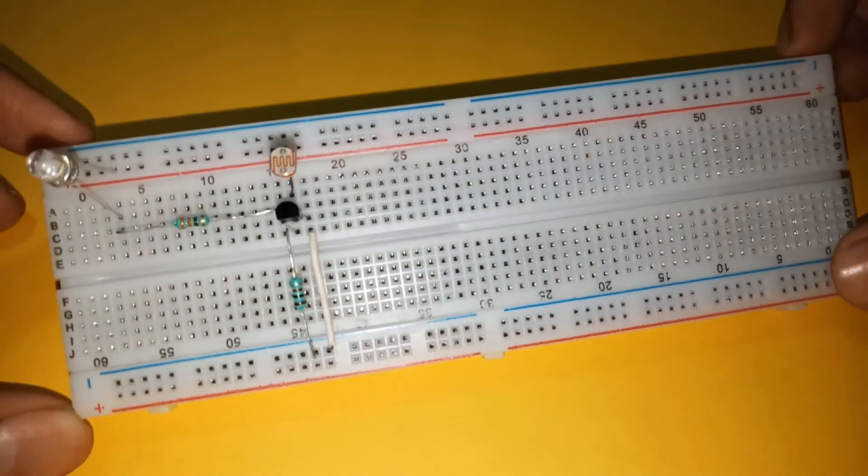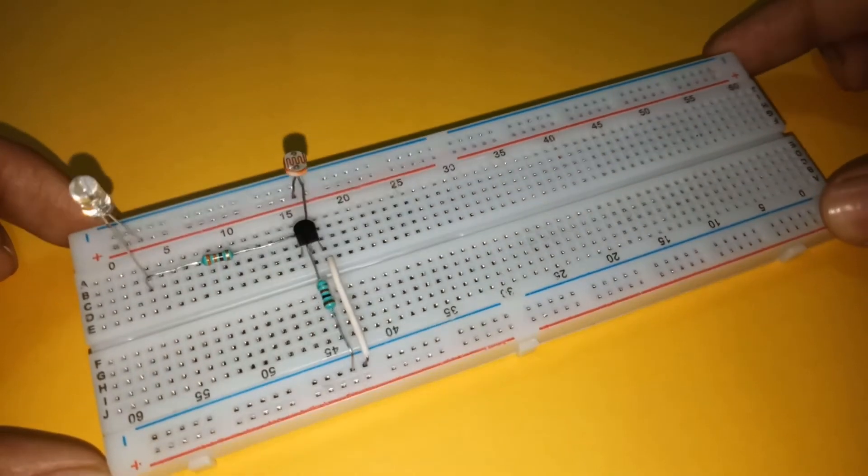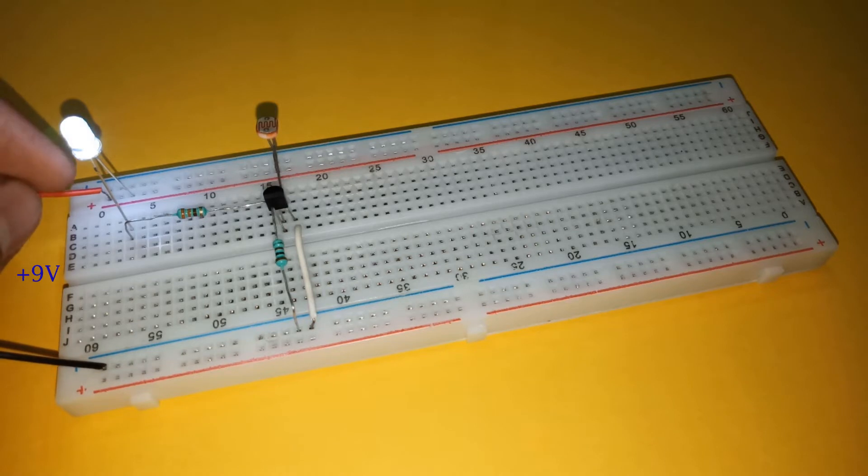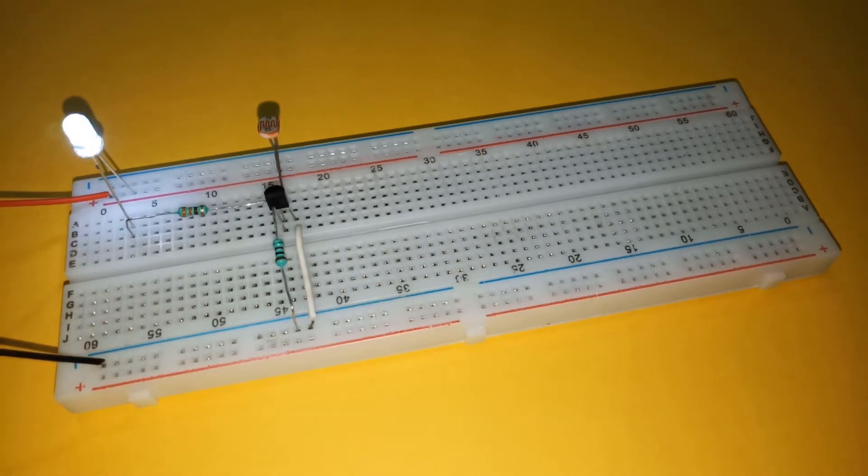Connect the LED with its anode connected to the positive rail and cathode connected to the collector of the transistor via a 330 ohm resistor. Then connect the power source. This time the LED will glow under light and will turn off in darkness.